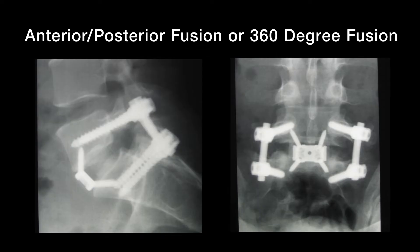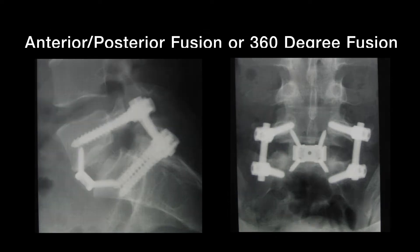The placement of cages helps to maintain and restore the normal alignment of the spine and improves the chance of achieving a fusion. A fusion may also be performed by a combined approach from the front or side and back of the spine, and we call this an anterior posterior or 360-degree fusion.